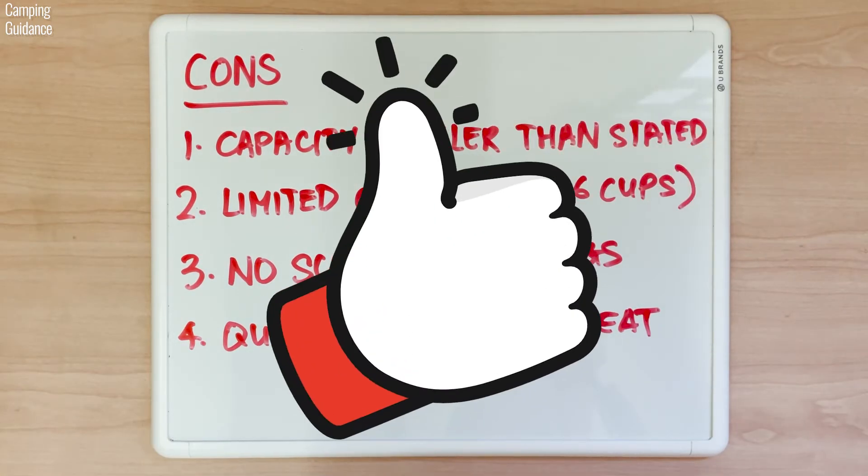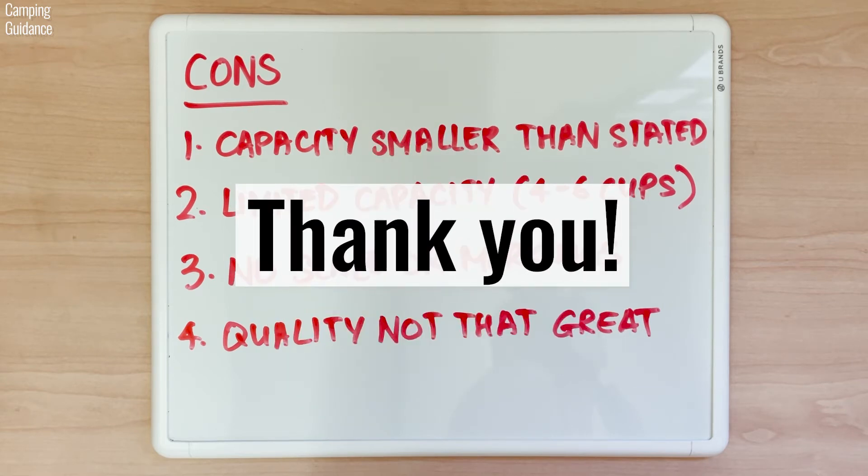If you found this helpful so far, please help me hit that like button so this video can be seen by more people. Thank you and I really appreciate it.